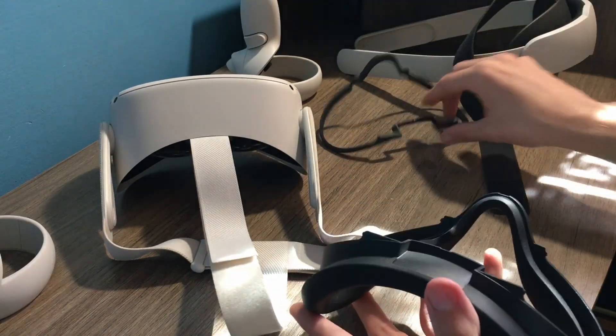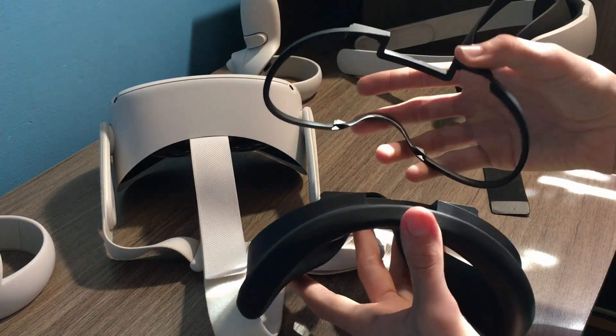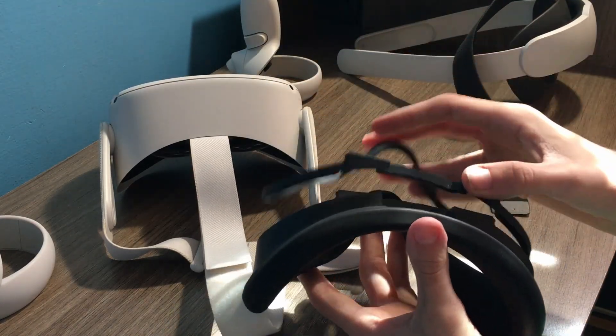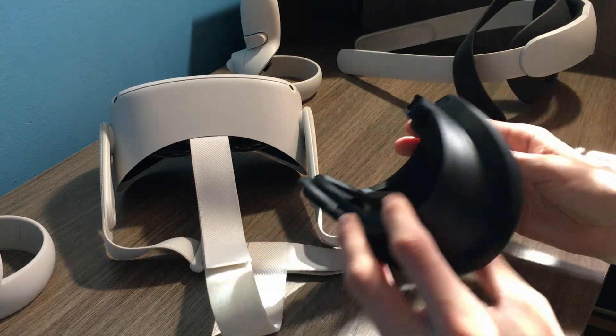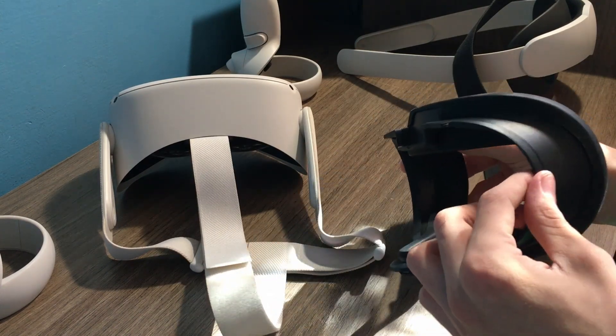This comes in the box — the glasses spacer. I don't wear glasses, but I have to put this thing on anyway because otherwise my eyelashes touch the lenses, which is very irritating.